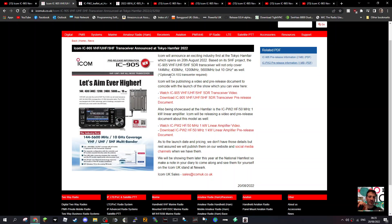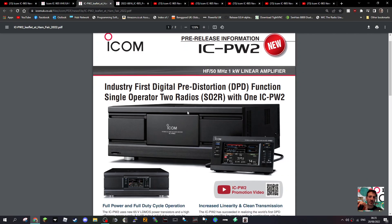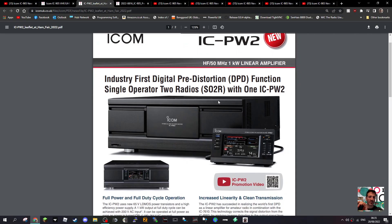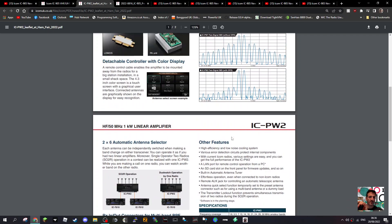I'll put the link to the original video — it's very well made and clearly explains everything. Now, this amplifier, the IC PW2 — an HF and 50 megahertz one-kilowatt linear amplifier. They've put it in the same PDF. It looks very nice, and I'm sure it's got a very nice price too. There's a promotional video as well which we'll look at.